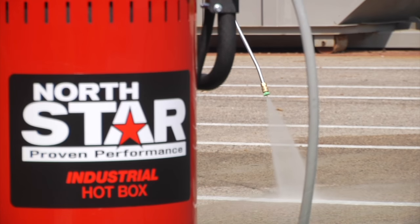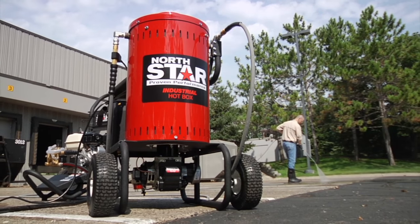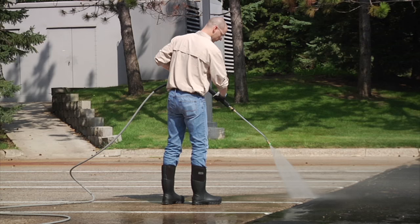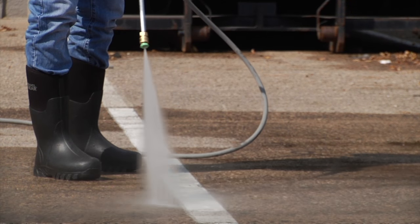This pressure washer heater from Northstar turns your cold water pressure washer into a powerful hot water pressure washer. The diesel burner heats water up to 250 degrees to make quick work of dirt, paint, rust and more.